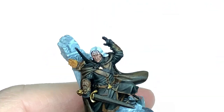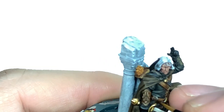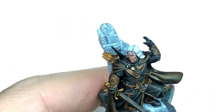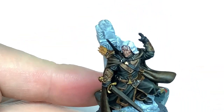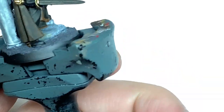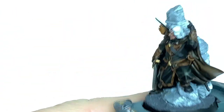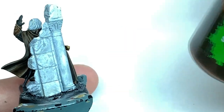Now I'm going to use a little bit of Citadel Leadbelcher to pick out the thin buckles on his belt, and also for the sword — there's a little ridge running down the sword, so get the edges of the blade and the ridges going down the middle, trying to leave a little bit of shade between the edge and that ridge. Do this with a sideways painting technique: get a little bit of paint on the brush, brush off the worst of it, then slide it along the length of the blade over those ridges, leaving the recesses nicely shaded.